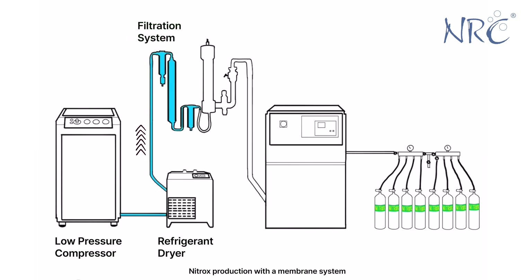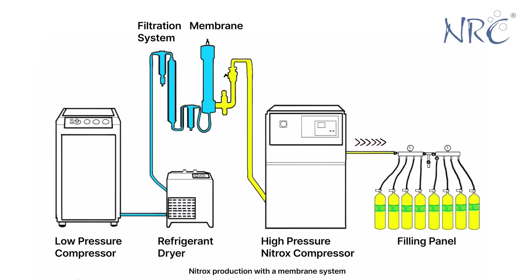After, the dry air will go through a three-stage filtration system. Now it's time to remove nitrogen with the membrane. We now have nitrox. We then use a high-pressure nitrox compressor to compress the nitrox into our scuba diving tanks.